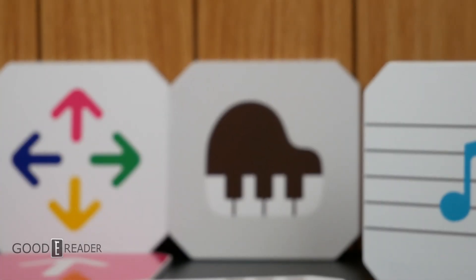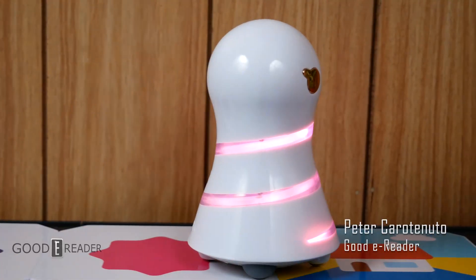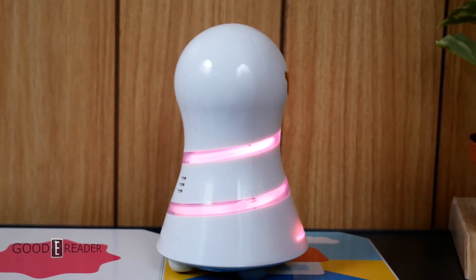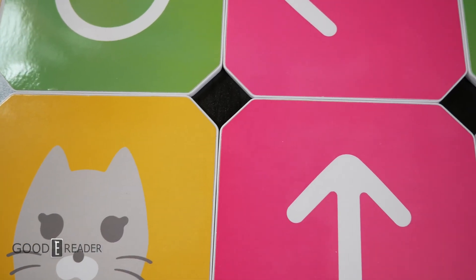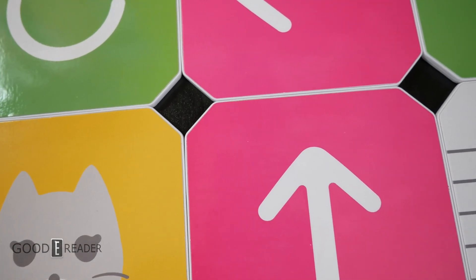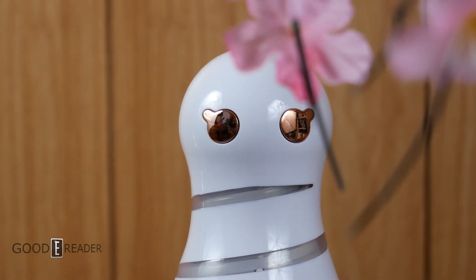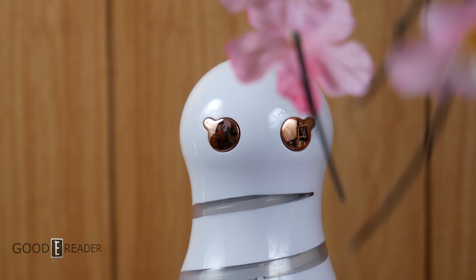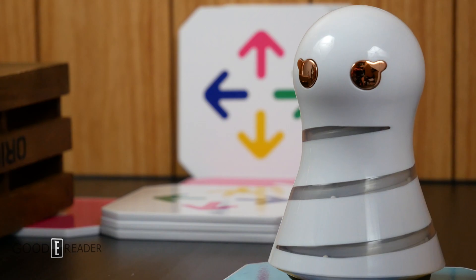Inside the box are a stack of tiles that you lay out, and the robot will find its way to the end goal. Along the way it faces trials and tribulations of colour changes, directional influences and other things that may assist or hinder its progress. But aside from some promotional videos on YouTube, we really don't know what's in the box, how everything feels and how it all works in the real world.